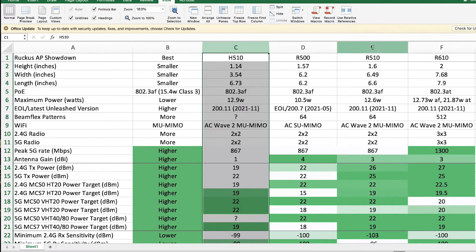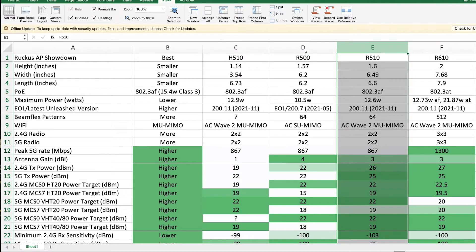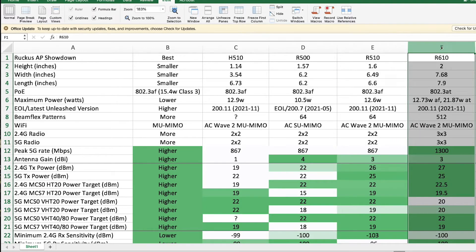So you can't have a network entirely of just H510s. I was also considering the R510, which is a replacement to the R500. The big difference is that it's AC Wave 2 and is no longer end of life the way the R500 is. And then I was also considering the R610, which is kind of a step up in price and capabilities — it has a 3x3 radio set as opposed to the 2x2s that the rest of them have.